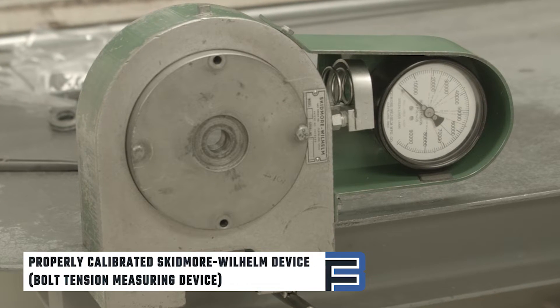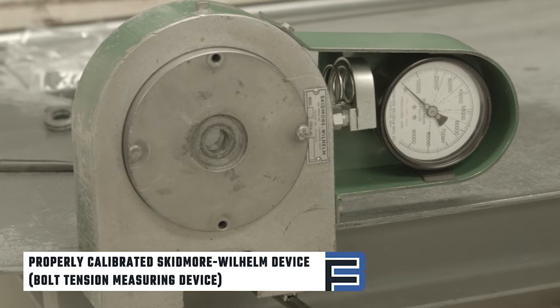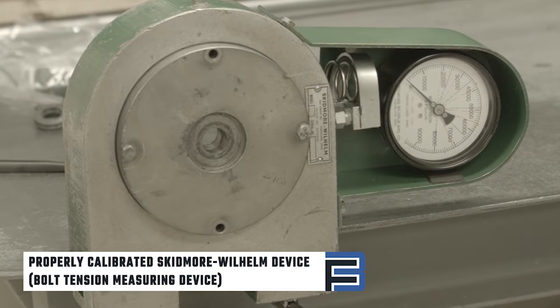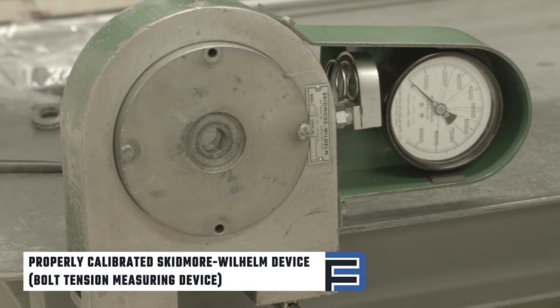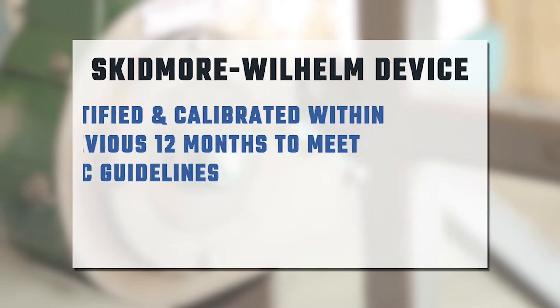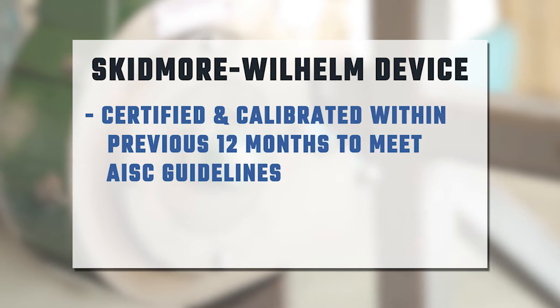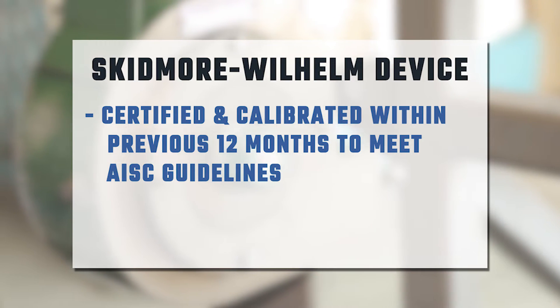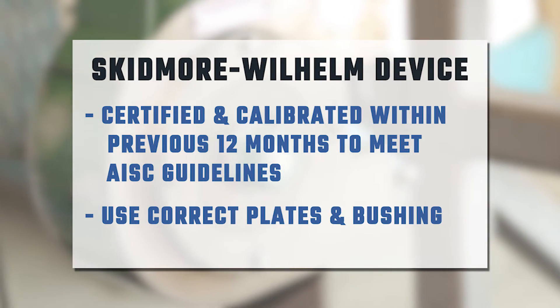To perform the pre-installation verification test, ensure you have a properly calibrated Skidmore Wilhelm device, also called a bolt tension measuring device. These are available as a mobile unit designed to use in the field. Be sure it is properly certified and calibrated within the previous 12 months to meet AISC guidelines. Also, be sure to have the correct plates for your bolt.